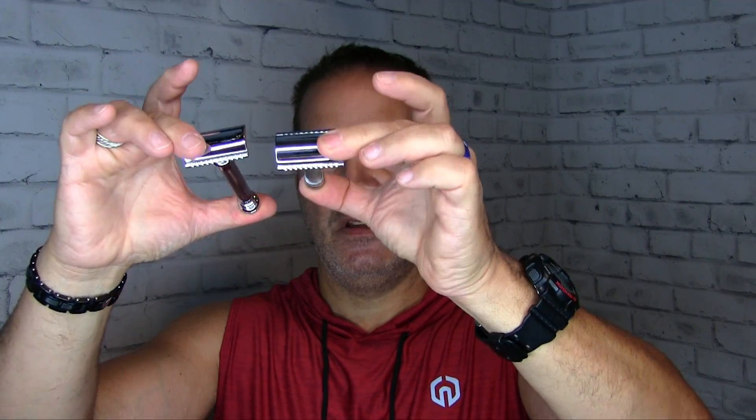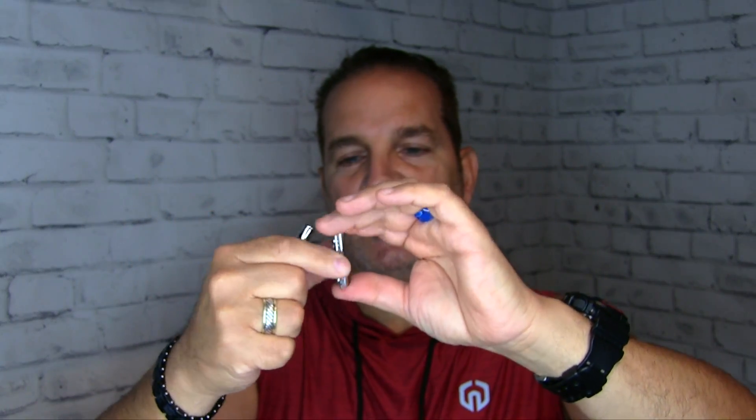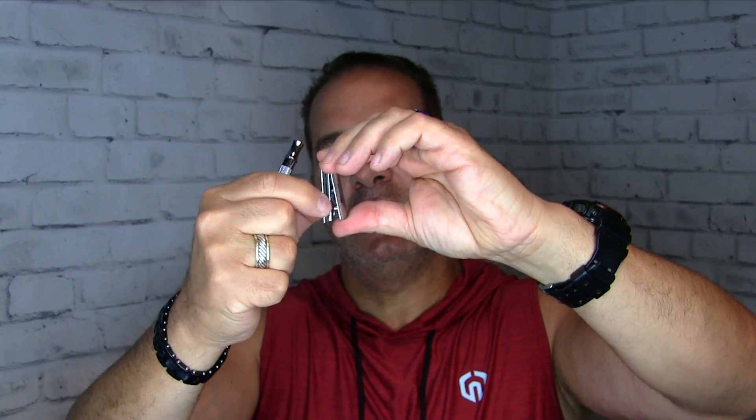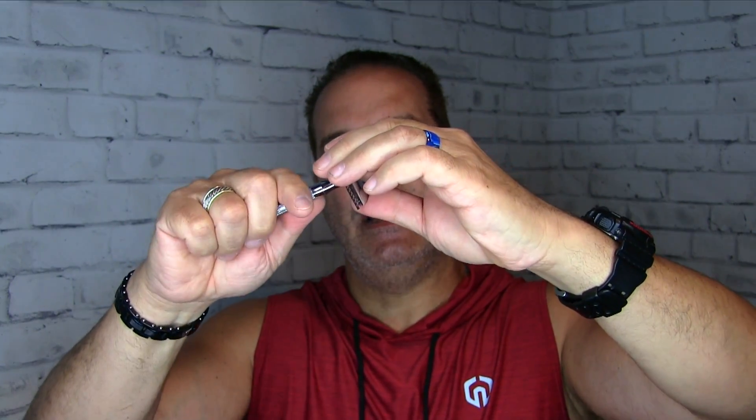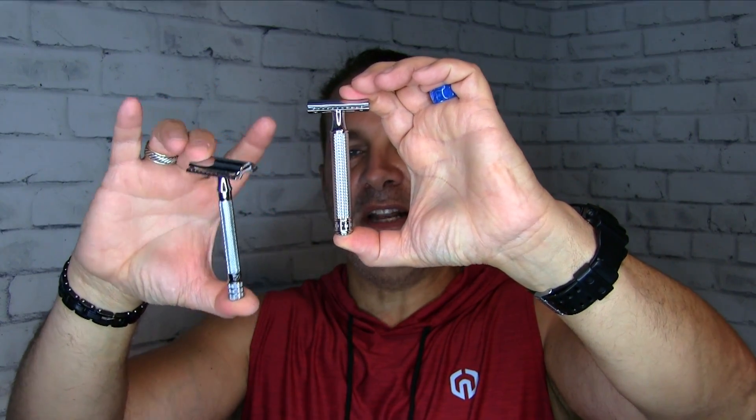Okay, those are the two-piece razors. Now we'll go to the three-piece razor. We've got the R89 right here — nice knurling on the handle, unscrew it, breaks down into three pieces: one, two, three, and reassemble. Another very popular three-piece razor is the Merkur 23C. Let's disassemble this — three pieces. As you can see it's got a long handle, a little bit thin. Here it is next to the R89: it's longer and thinner. The R89 has a thicker handle but is a little bit shorter. Both are excellent options, great for everyday shaving.